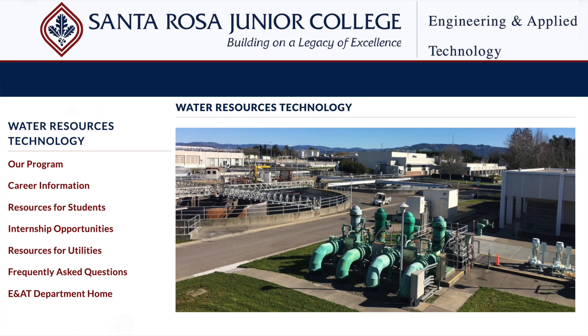For more information about Santa Rosa Junior College's water treatment program, please go to the following website.